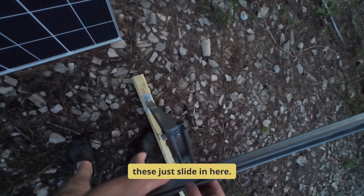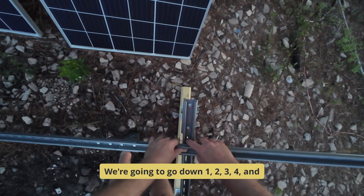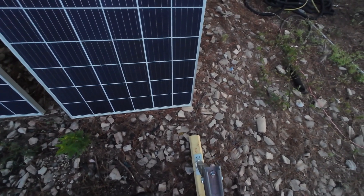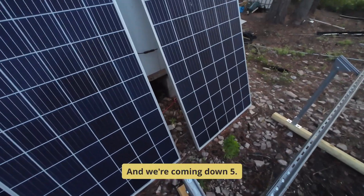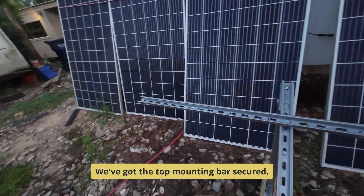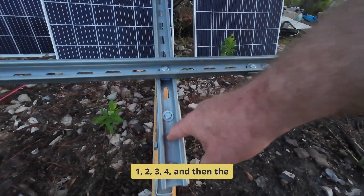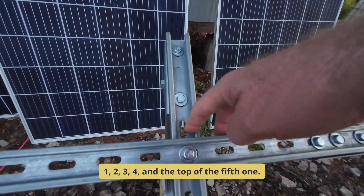You can see here — these just slide in. We're going to go down 1, 2, 3, 4, and we're going to go over the 5th hole here. We're using a number 13 socket on top of the 5th one. Put our screw in there, and we're coming down 5 for the bottom. So this is where they're going to cross. We've got the top mounting bar secured, and now we've secured the bottom mounting bar. If you're making it fast and easy, just count up 1, 2, 3, 4, and then the bottom of the 5th one for the bottom bar, and the top of the 5th one for the top bar.